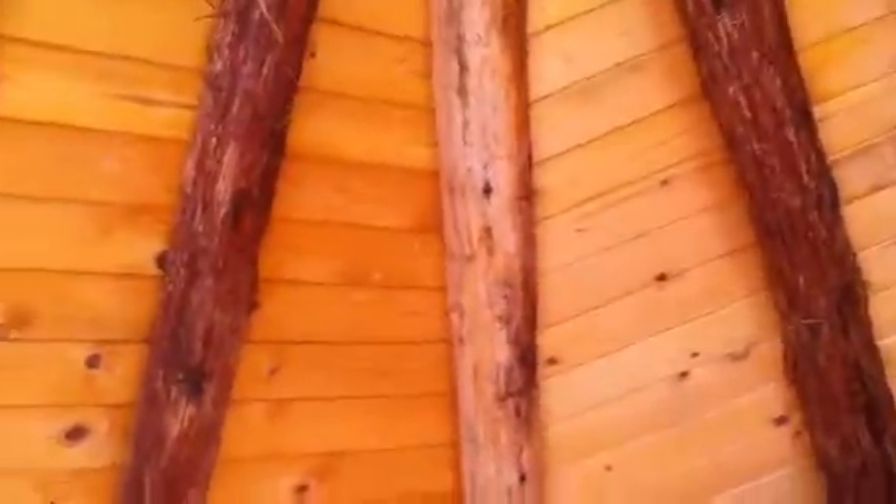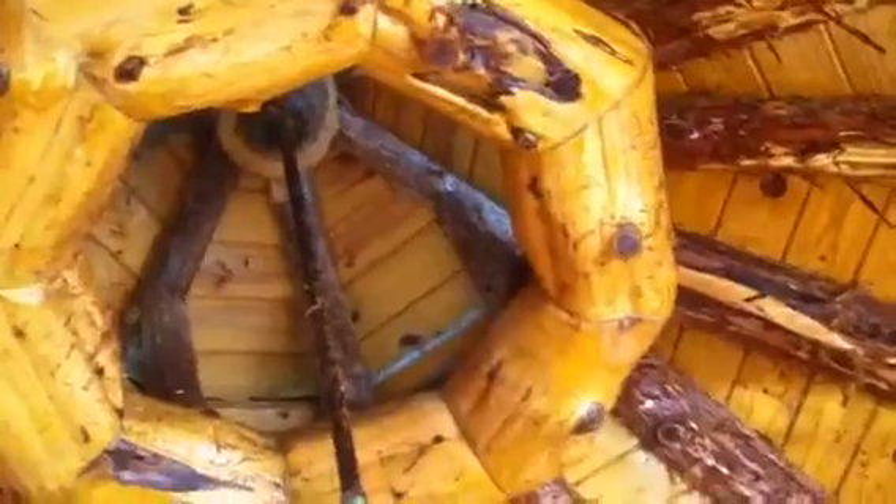It just needs to be cleaned up a little bit. But these guys used logs from the woods — that one will look a lot better, it's just got a lot of splatter on it. The pressure washer is the easiest way I've found to do it.